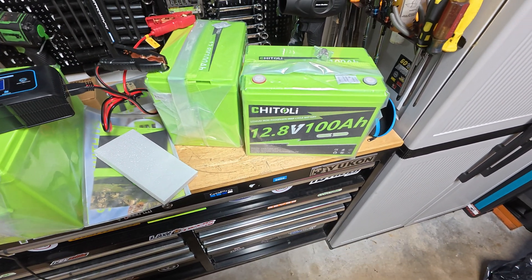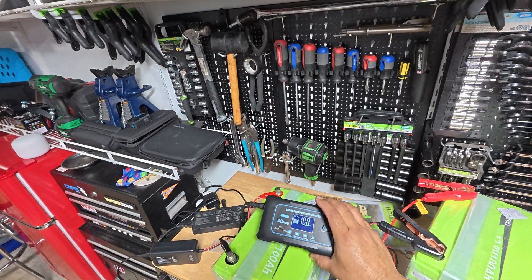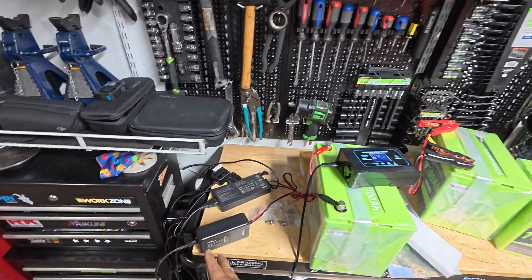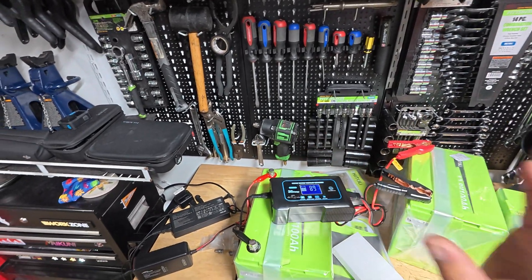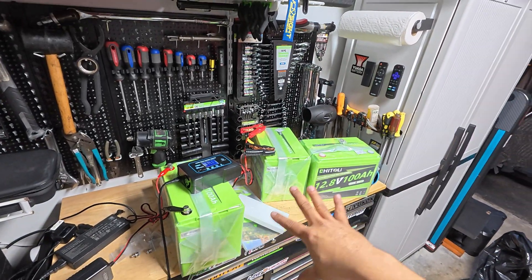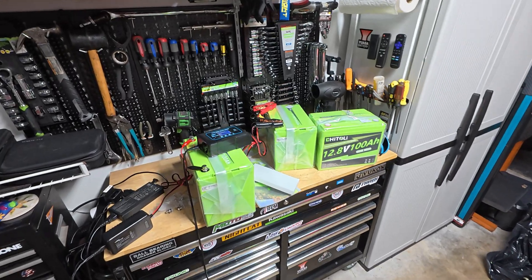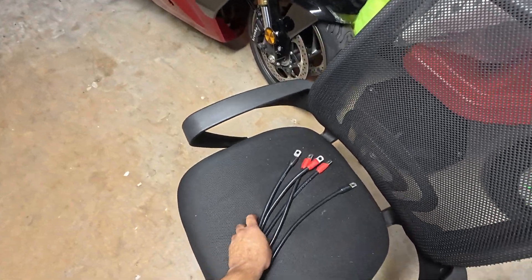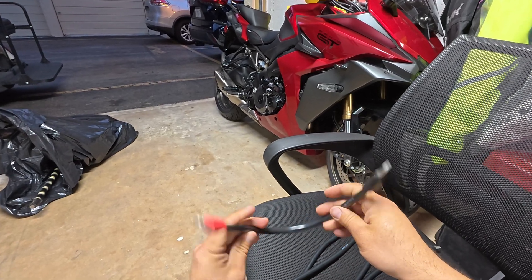I purchased two chargers — one is a 20 amp and one is a 4 amp. I purchased the second one after the first because it was taking way too long to charge. I'll leave the links down below in case you need them. You have to charge all of them to 100% before putting it together, so without further ado let's get them charged.